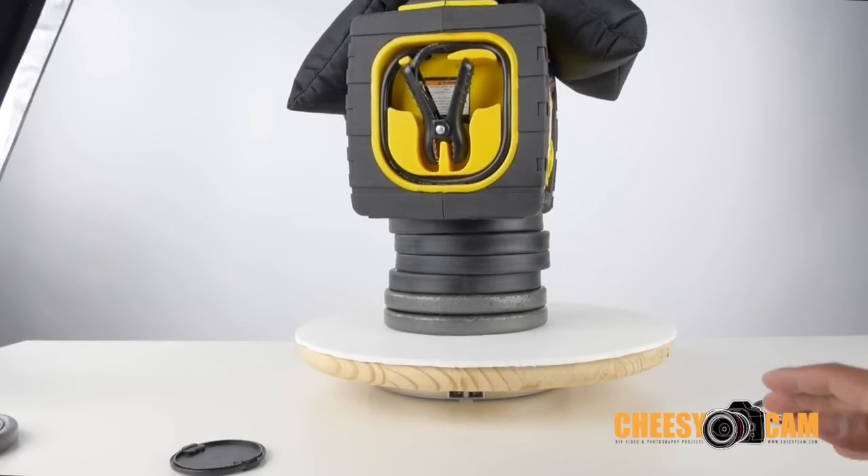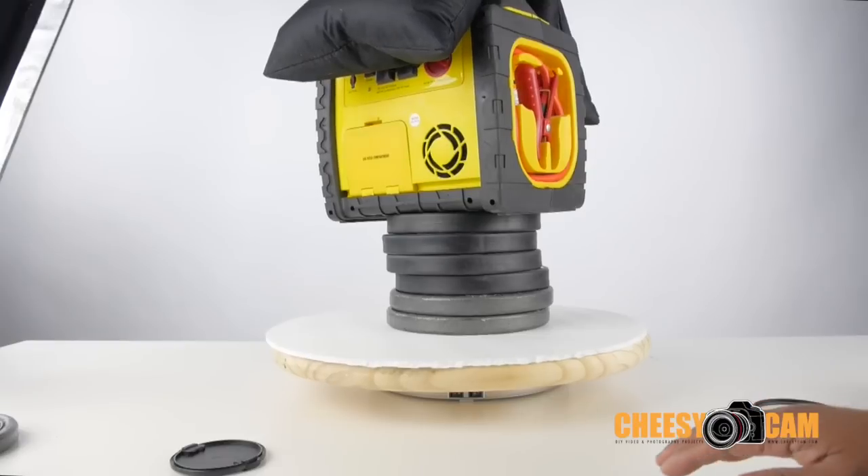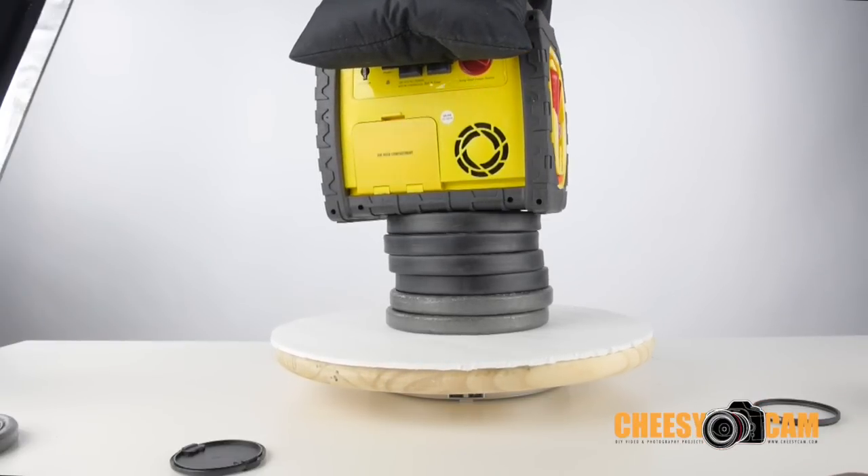They do have a more heavy duty version that can hold up to 170 pounds, I believe. I'll have all the links to these products in the description of this video or in my blog article at CheesyCam.com.